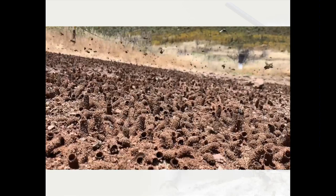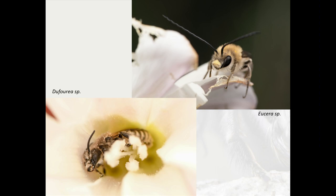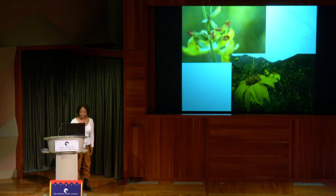Some other bees you might see are Eucera and Buphoria — they also show up at the same time as morning glories. There's also deerweed and asteraceae, which is asters and sunflowers. When those flowers start to show up, you'll start to see these bees.